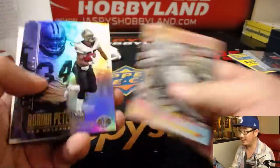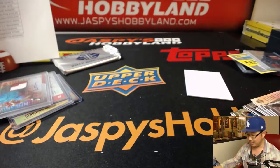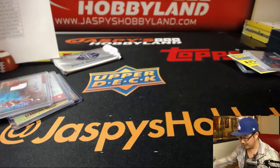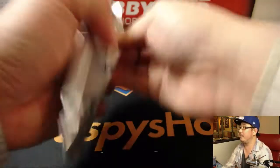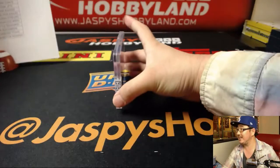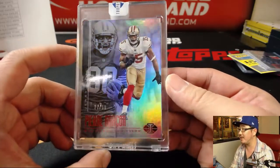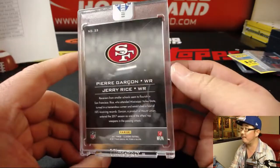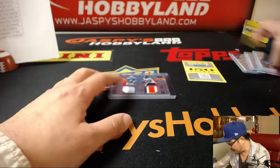CJ Beathard for the Niners, 39 out of 49, two color patch and autograph — that goes to David Judd. There's Mean Joe Green — not that mean in real life apparently. There's a great Football Life on Joe Green that everyone should catch on NFL Network. And the last encased card will be for the Niners — Jerry Rice and Pierre Garcon, 27 out of 50, for David Judd and the San Francisco 49ers.